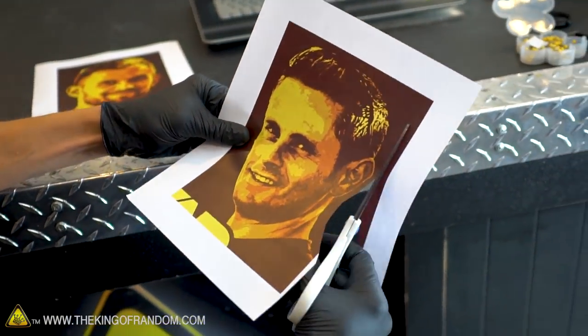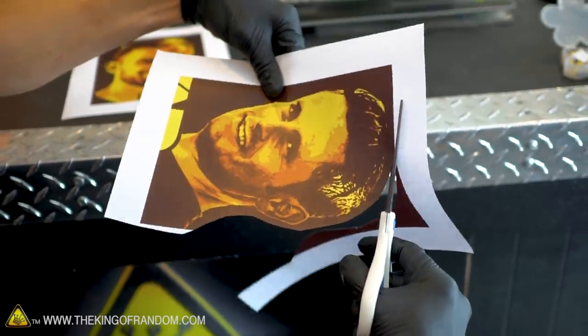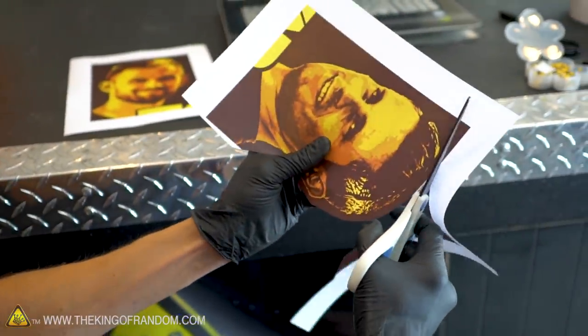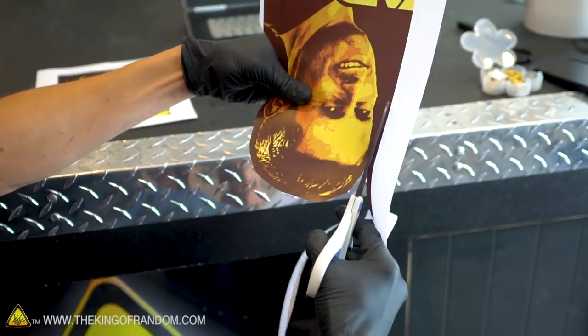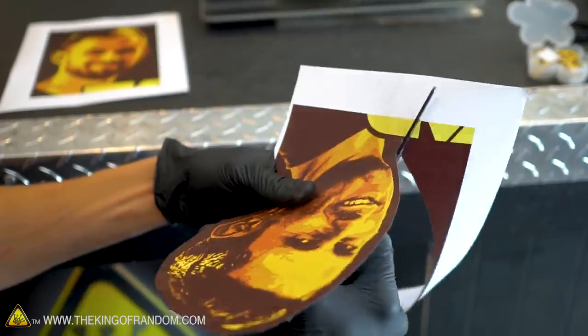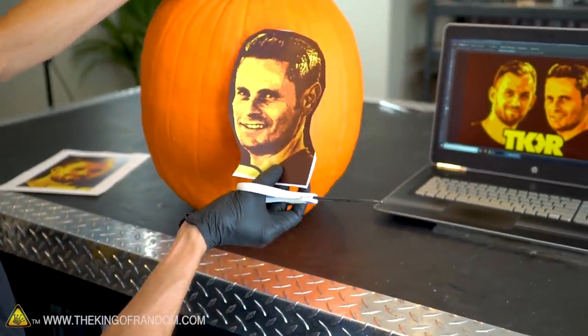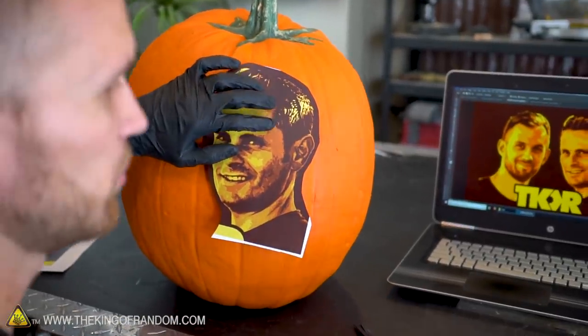I'm now using scissors to cut off a lot of the extra paper, and this is going to help us get the paper to lie as flat as it can. Pumpkins are not flat and the carving will not be flat, but we do want to get the paper about as flat as we can onto the pumpkin. So we're just going to remove a lot of the excess and then make it up a little as we go.